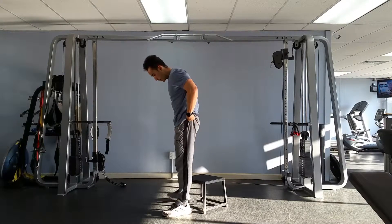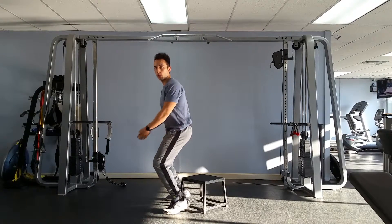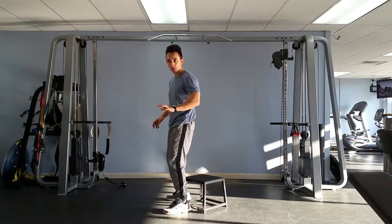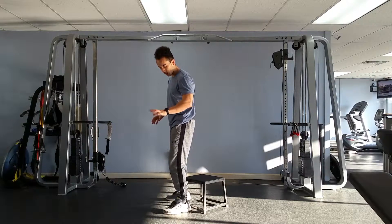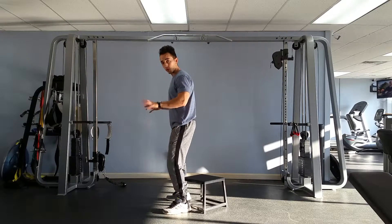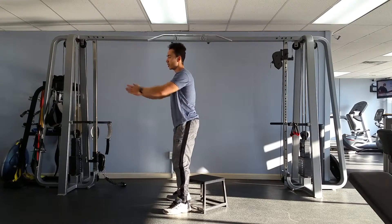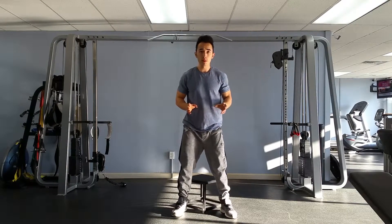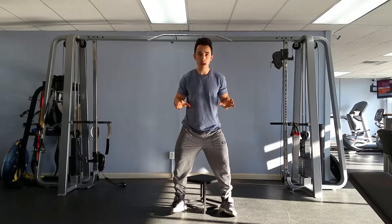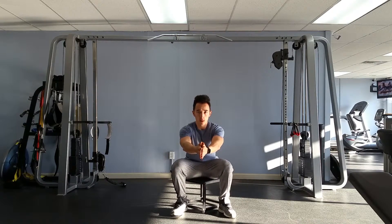Look at my feet. We don't want to come onto the tiptoes when we squat. We want to make sure the whole foot is on the ground. Think about grabbing the ground with your feet and having contact with your big toe, your pinky toe, and your heel. We're gripping into the ground, driving the knees over, chest up, tap and go. We want the full foot on the ground — not the feet rolling out or in. Grip the floor, squat, back up.